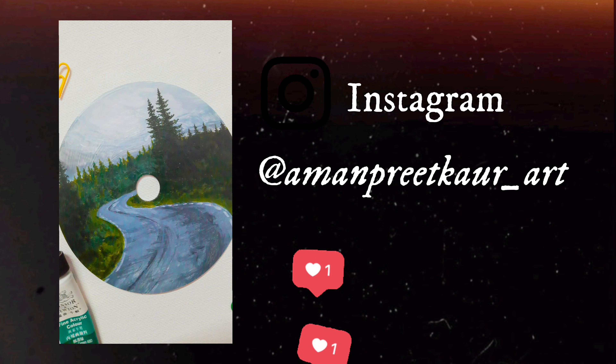You can follow me on my Instagram at amanpreetcore_art, where I post things I don't usually post elsewhere. It was really fun to paint on CDs, honestly. Until then, take care of yourself. Bye!